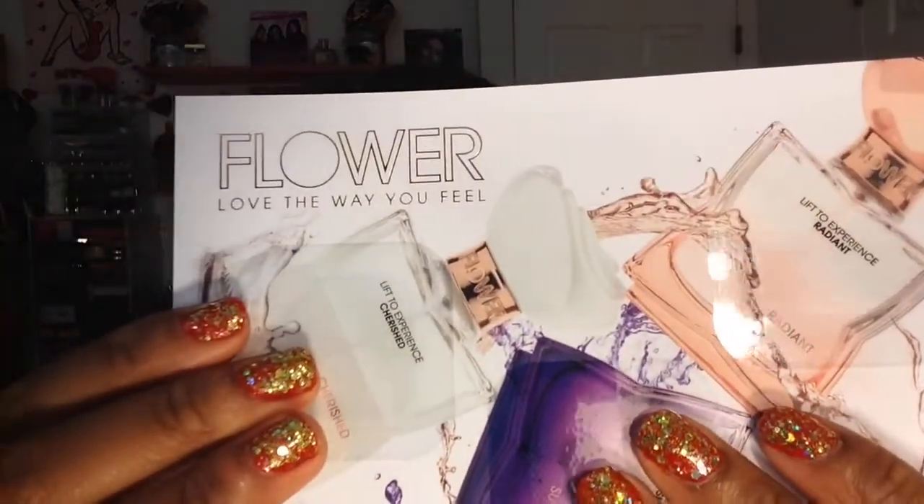Next we have one of those perfume samples like you'd find in magazines. This one is from a company called Flower, and they have three different scents: Radiant, Sultry, and Cherish. Let me see what these smell like.